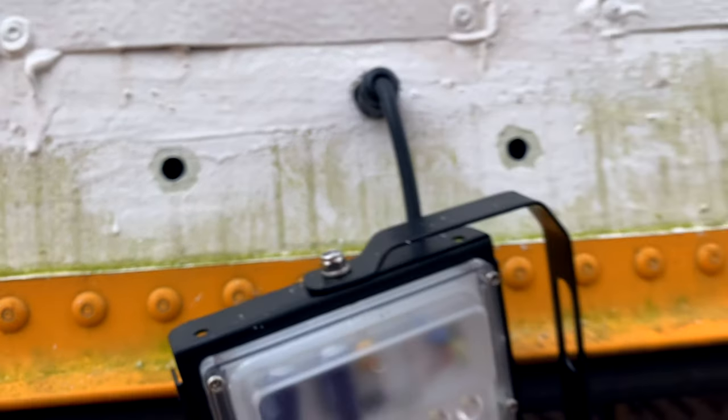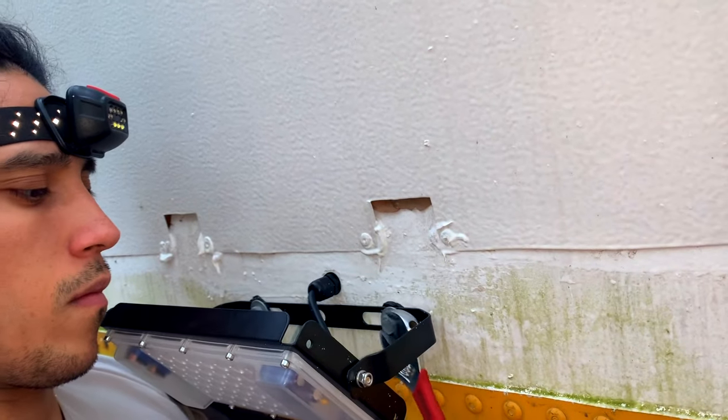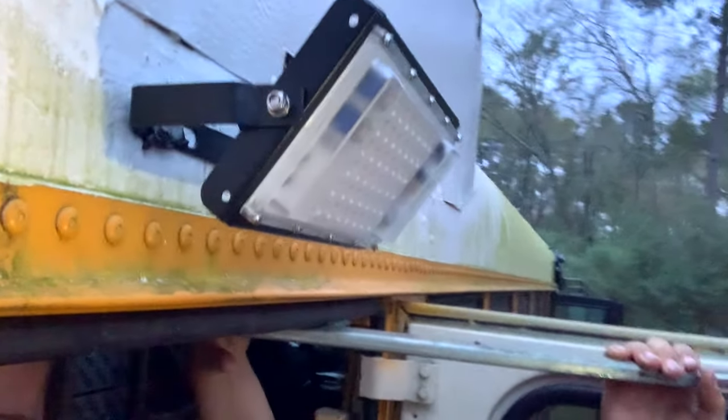We're going to spray the flex seal or leak seal on the back of those just to make sure that it's fully sealed, and from the outside it looks amazing.